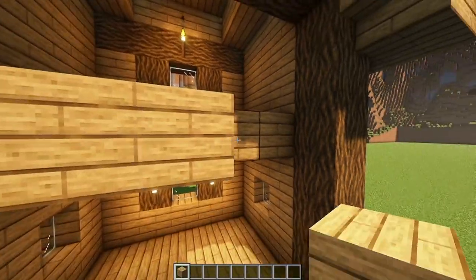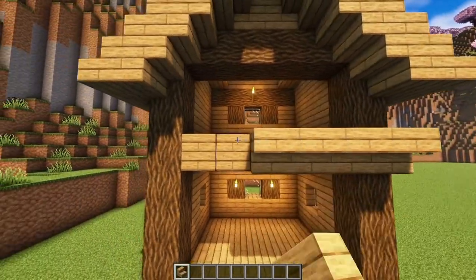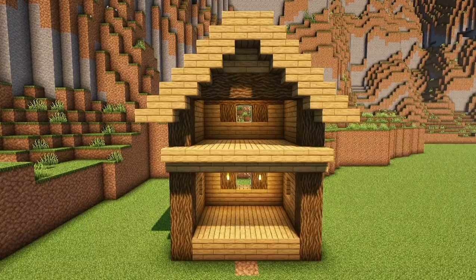Don't forget to add a torch on the second floor. Some Oak Planks here and some upside down stairs. You should have something like this.